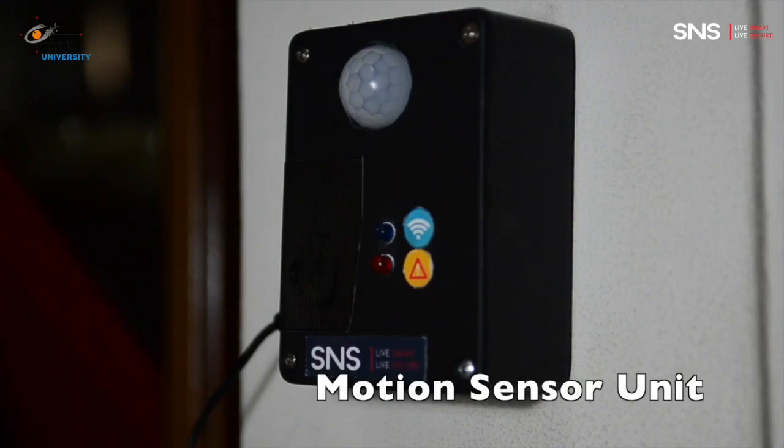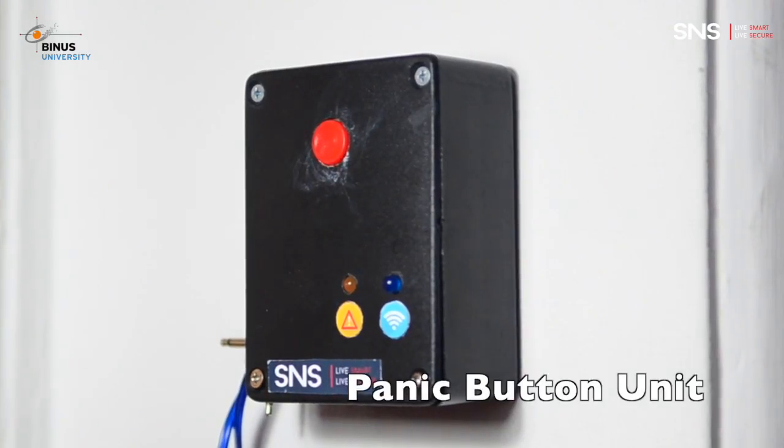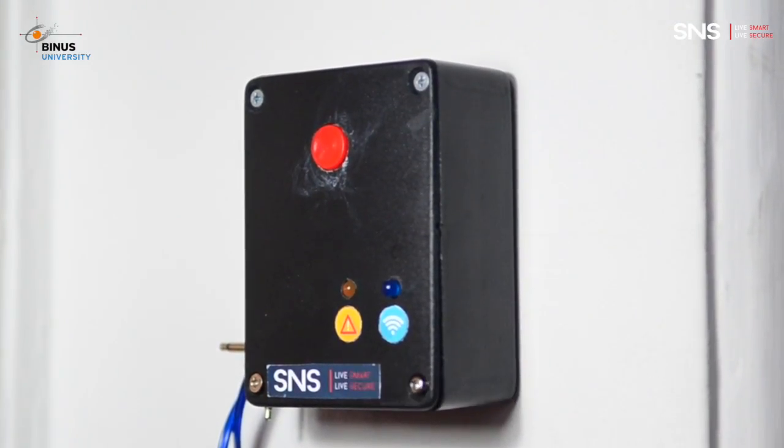The motion sensor detects movement, even in the dark. The panic module can be used to inform others if unwanted things happen.